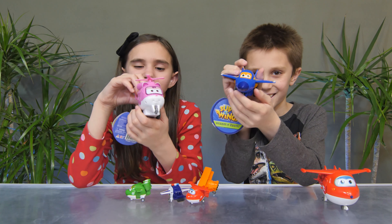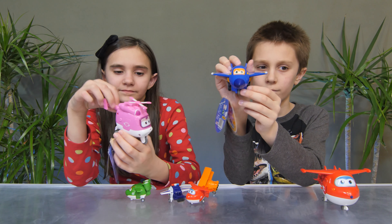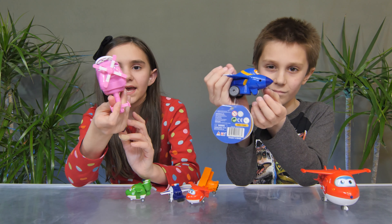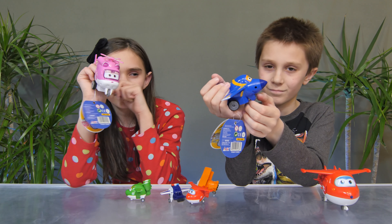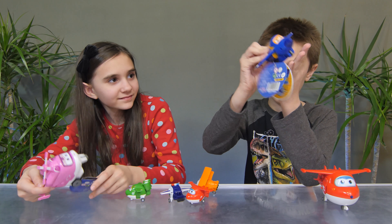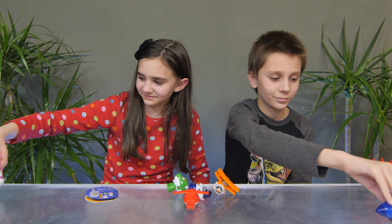Last but not least, we have the Vroom and Zoom figures. We have Dizzy — yay! — and Jerome. Push on him and watch him go.